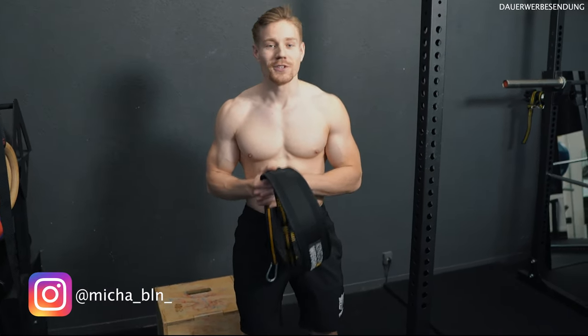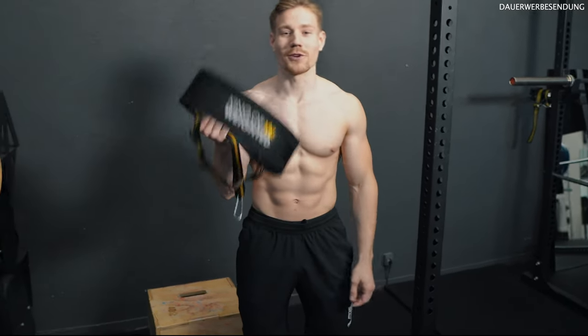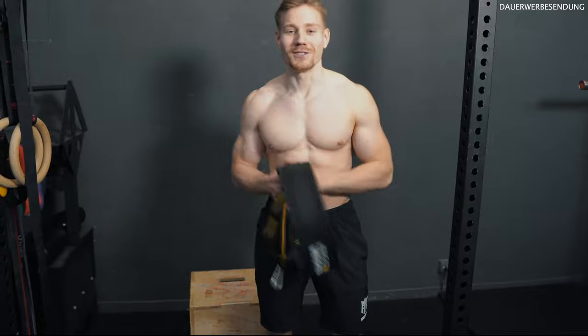Hey guys, it's Michael. Welcome back to my YouTube channel. In this video we are covering the five most common mistakes you can make while training with a weighted belt, so stay tuned.